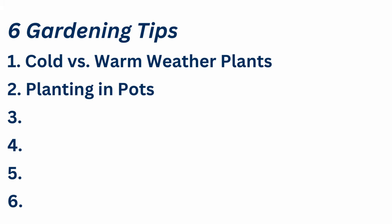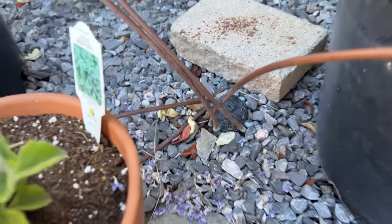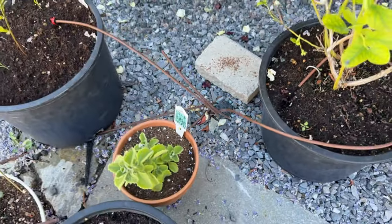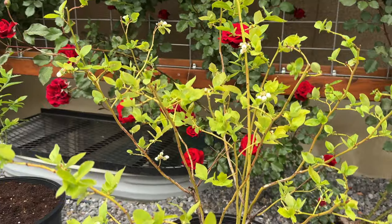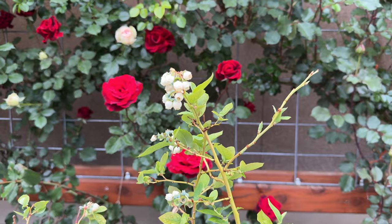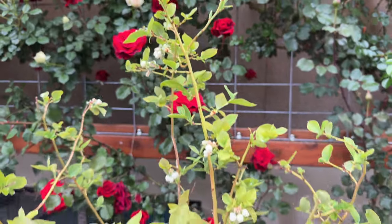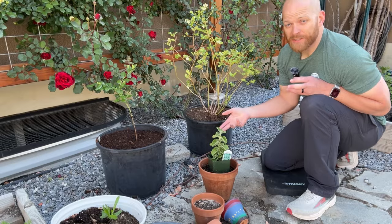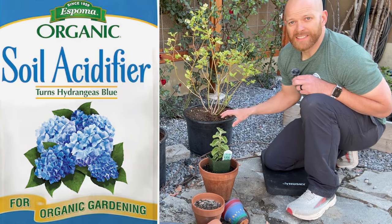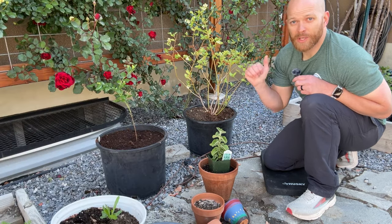Tip number two is to put some of your plants in pots. We've got an octopus drip system with eight different heads on it, which allows us to put a bunch of different pots in this area. Two things we've got in pots right here are blueberry bushes. The reason we put blueberries in pots is because our soil is not very acidic and blueberries need acidic soil. We're able to control the soil that goes into these pots, which is different than the soil that goes into our planter boxes.